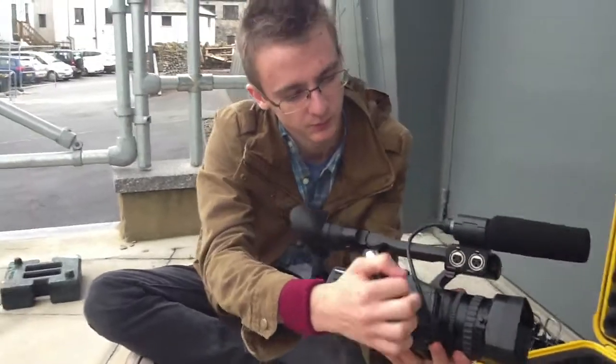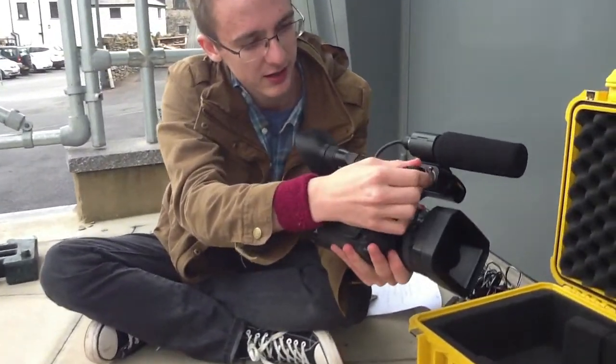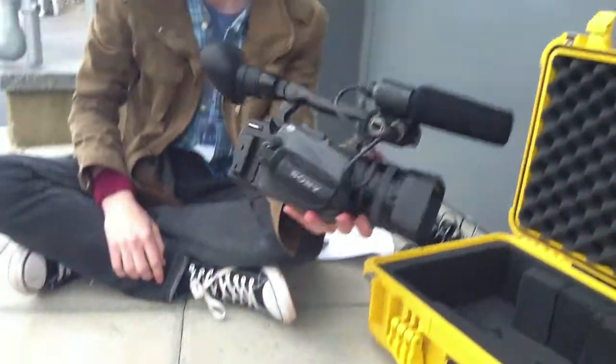It goes in here at the input one slot. Just pop it in like that until you hear a click — it's working. So that gives power to the microphone.